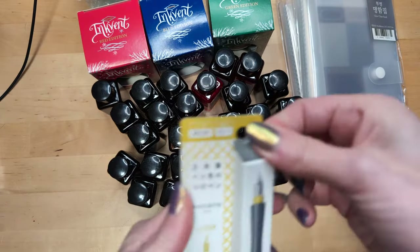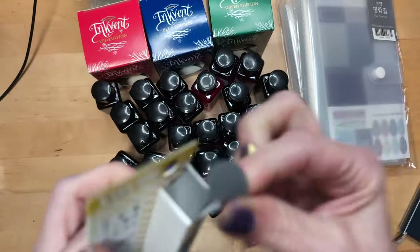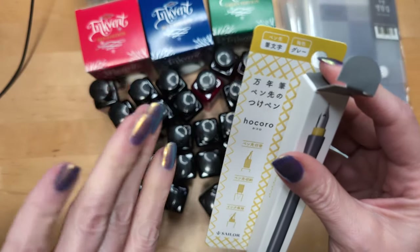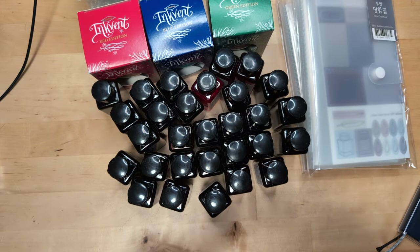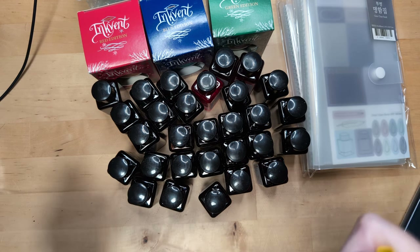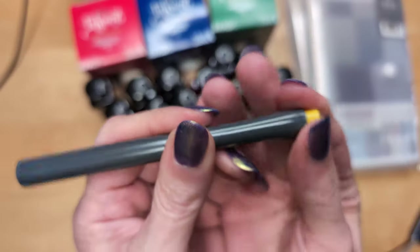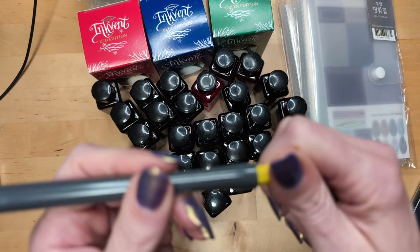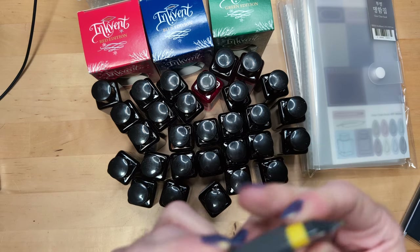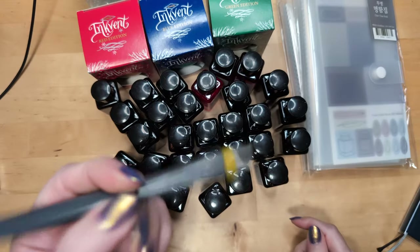I didn't like the color of it at first, but if you look at my nail polish, it looks like that is my color. This nail polish changes color based on the angle of the light, which is like... so I keep looking at my fingers today when I'm typing. This is just the thingy — I love this about it, that it hides in there. I got the Fude nib. I'm hoping this will be a replacement for my glass pen.